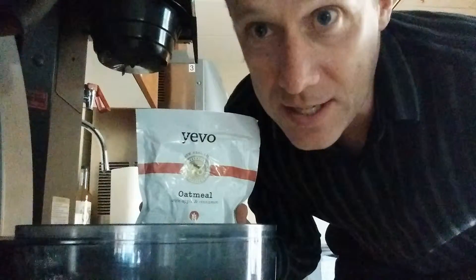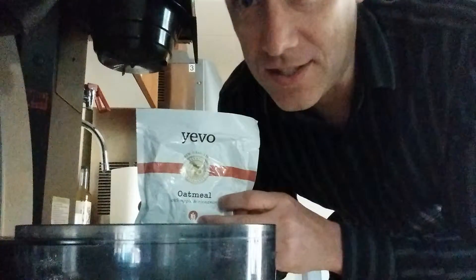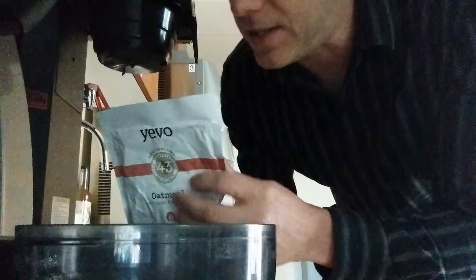Hi guys, you probably don't really need me to show you how to make oatmeal, but I'm going to do it anyways, and actually there's a really good reason why I'm going to show you something.